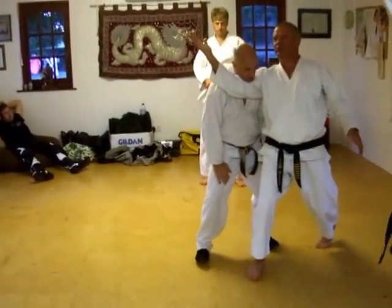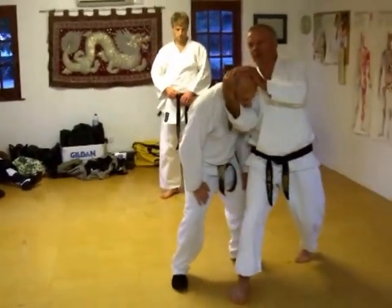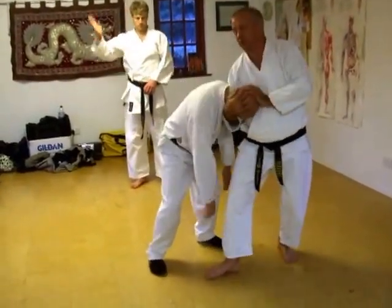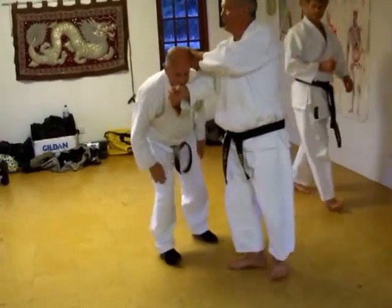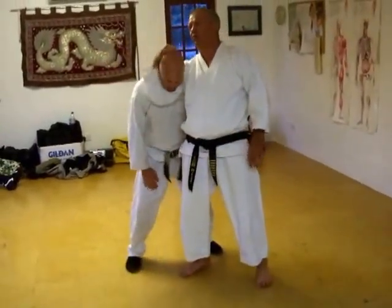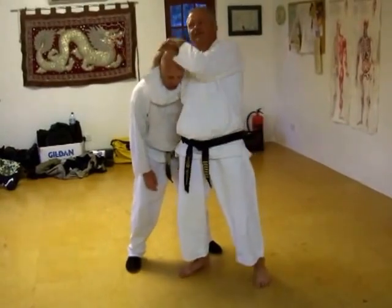You get your bicep under his chin. Don't put it in front. If I put it in front, there's bags of flexibility there — his neck is more than there, so it does snap his neck. But if you're in proper head lock, bicep under his neck. Look — one hand.